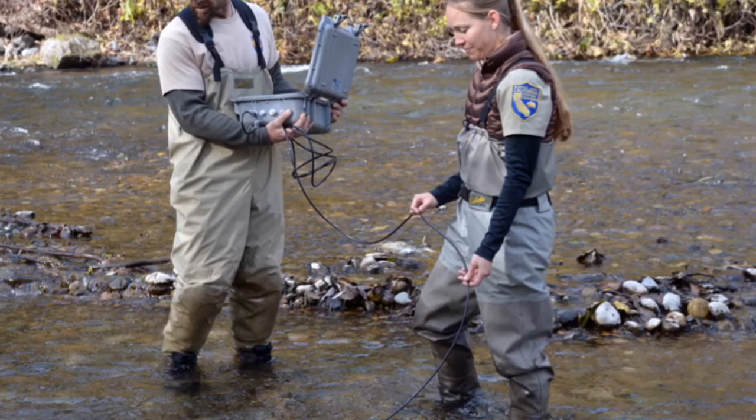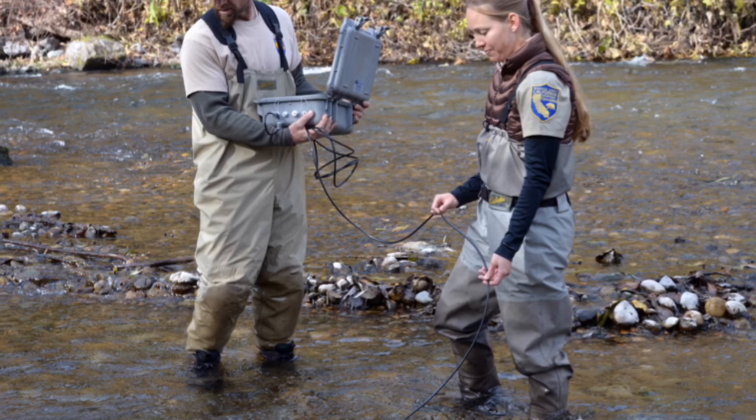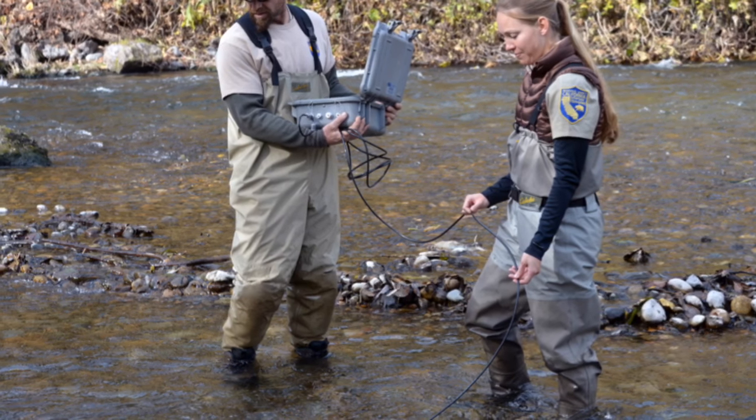We count live fish and we count redds that we see in the river. We're also primarily looking for salmon carcasses. What we do with the carcasses is we collect them and we also collect some biological samples from each carcass — we collect scales, otoliths,